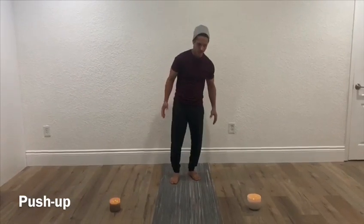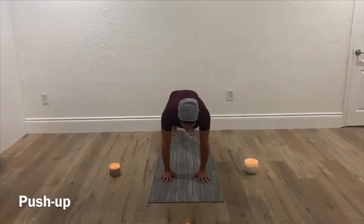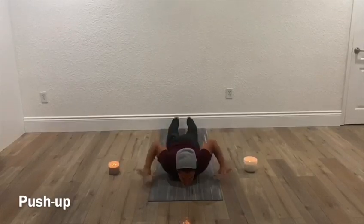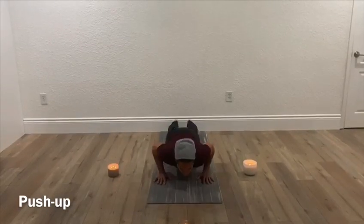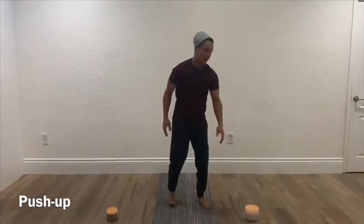I'm also going to demonstrate the hand release push-up. Again, push-up position with your hands lined up with your shoulders, except this time when you come down you're going to come all the way down, your hands are going to come up, then you press up — and that's one hand release push-up.